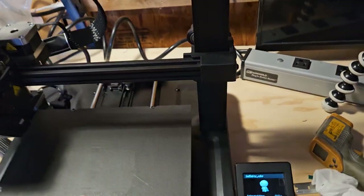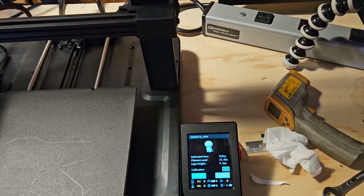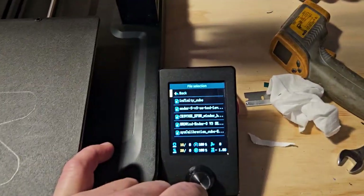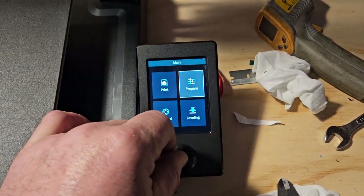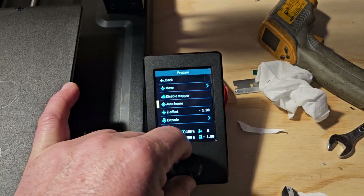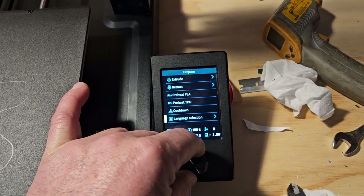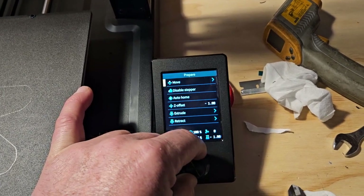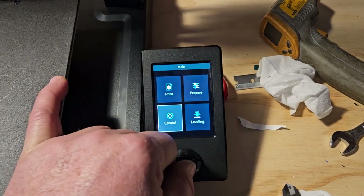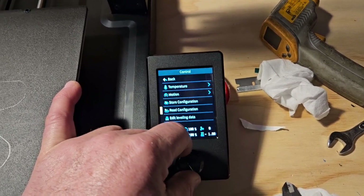I have not figured out - I think it's Wandering World or whatever on here said about doing the paper test with this. I have not figured that out. So if we go in here and click prepare, we can go in here and disable the stepper - it doesn't seem to do anything. We go in here to... I guess it's not in this one. Move. Okay, the control - that's what it's in, the control. So we can set the temperature, we can set the motion, we can store the configuration, we can read the configuration, we can edit the leveling.